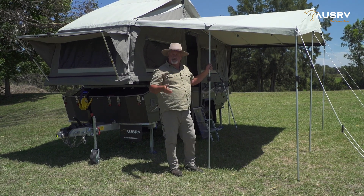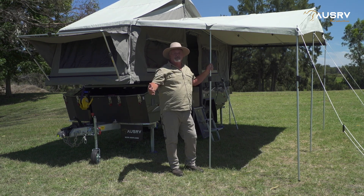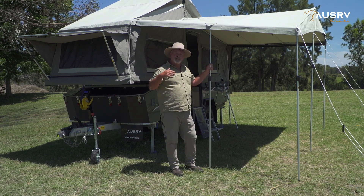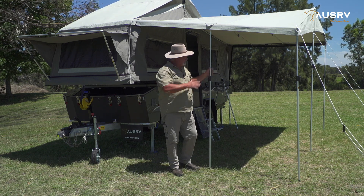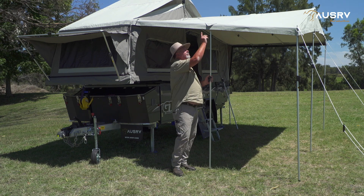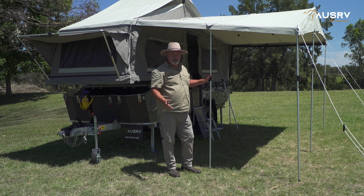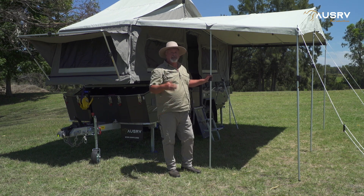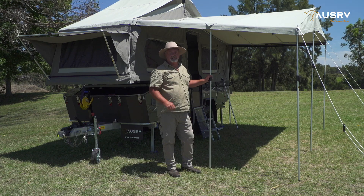At the drawbar end, this pole adds additional support when you set up the ensuite tent. Also, for inclement conditions — whether it's windy, rain, etc. — you can install this pole and run a rope from the little loop here down to the ground. You can even run two ropes, peg them down, and that'll add additional stability and strength if you have windy conditions.